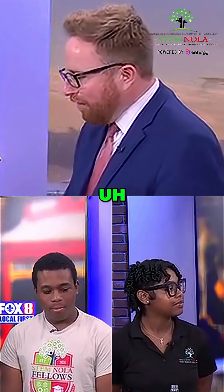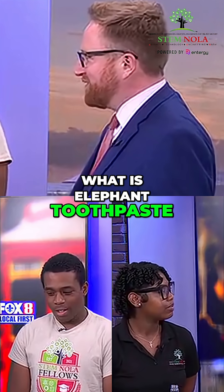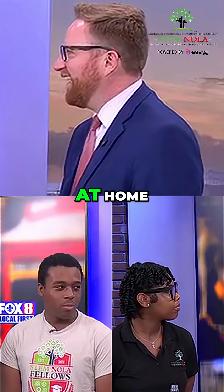Thanks for coming. Elephant toothpaste — you already told me don't actually use it as toothpaste, right? Yes, sir. Alright, so what is elephant toothpaste? What are we doing here? Well, elephant toothpaste — it's not really toothpaste as you said. It's basically a fun chemical reaction you can do at home.